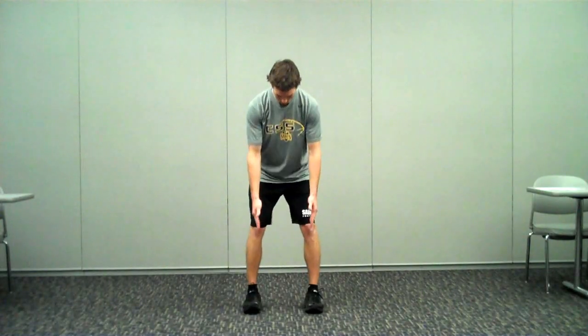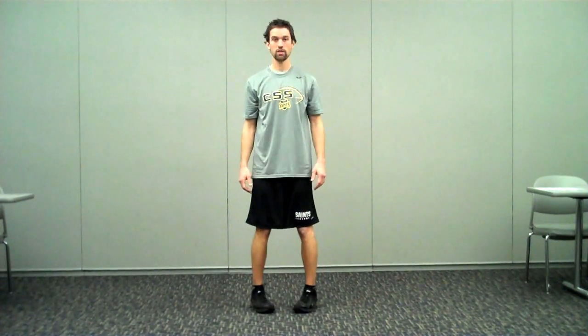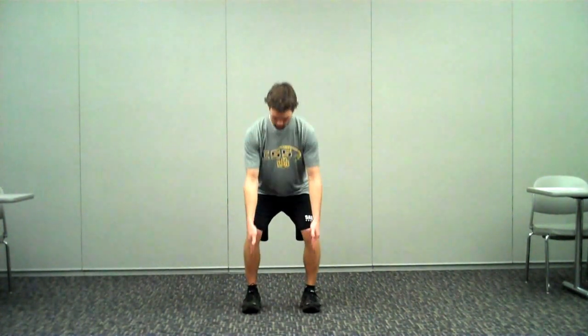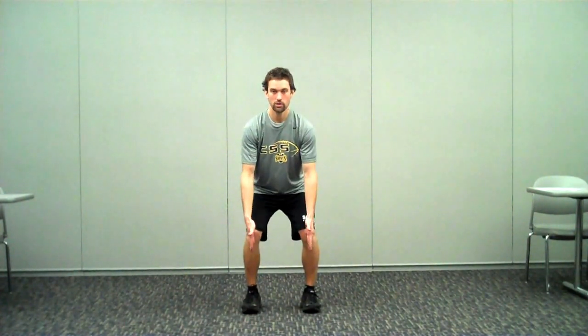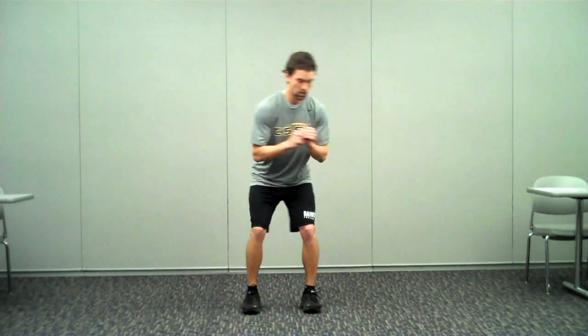From the front, we want our toes to be positioned straight forward, about shoulder width apart. We don't want a lot of external or internal rotation at our feet — we want them nice and straight. From there, our knees should be right above our toes and be in perfect alignment with our hips and with our shoulders. So there's one straight line from shoulders, hips, knees, toes. We don't want a lot of side bending in our trunk or rotation. We want to stay in that nice straight position.